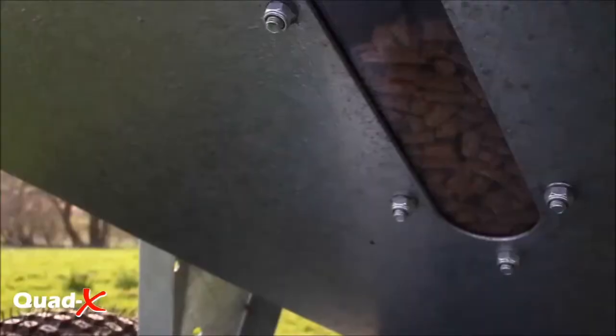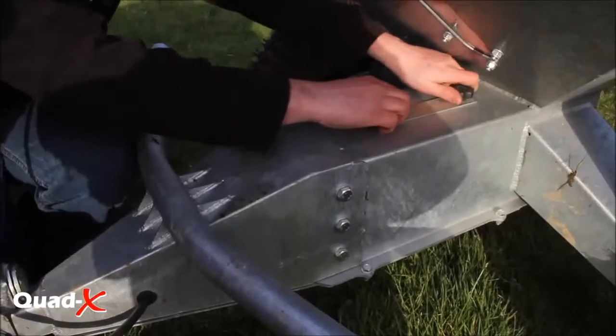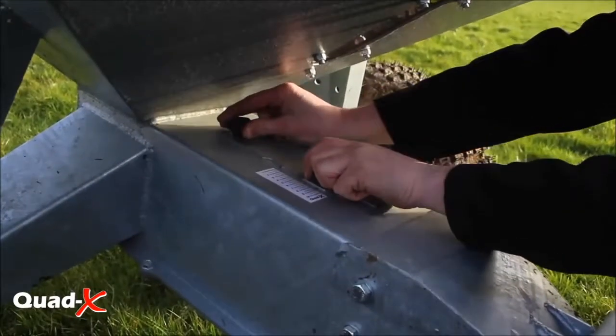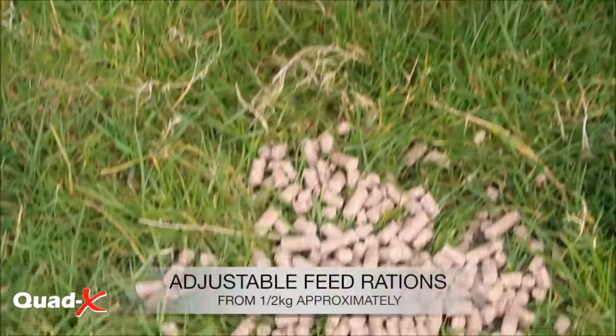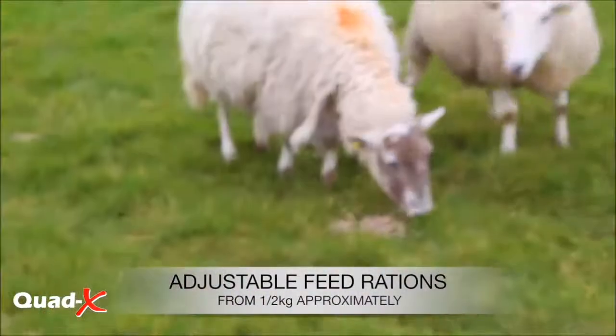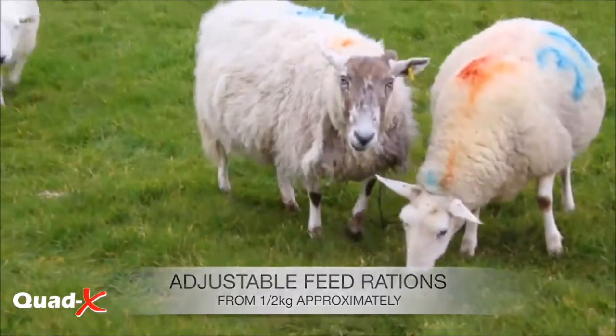The hopper, which ensures durability and long life having been galvanized, allows you to feed a large number of stock in just one fill, saving valuable time. The stock feeders distribute feed in piles and allow you to adjust the feed rations.